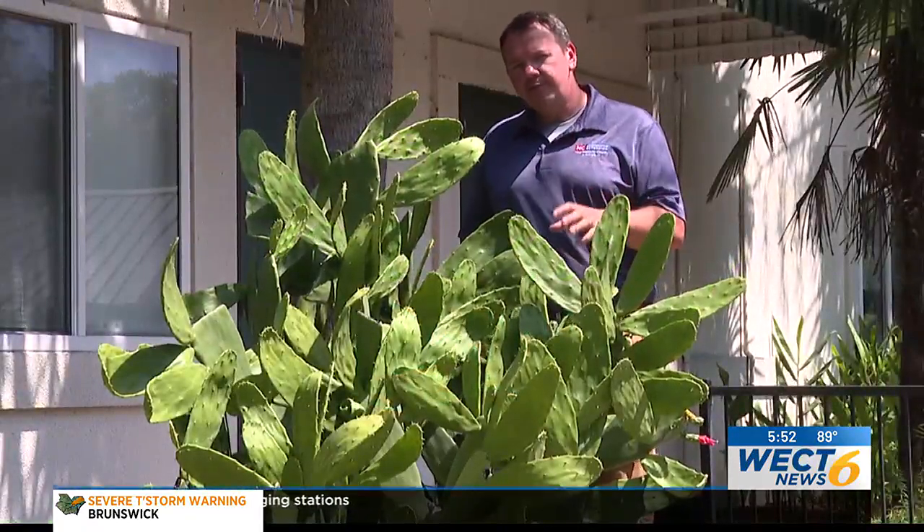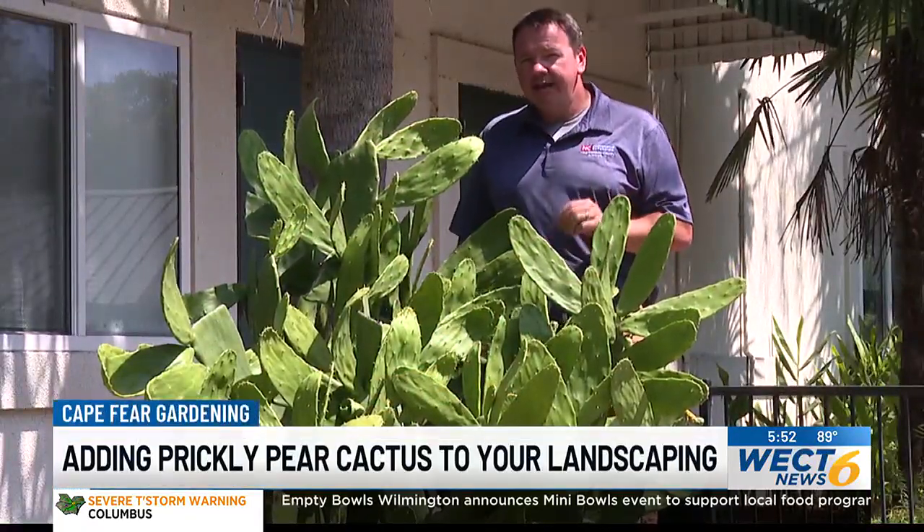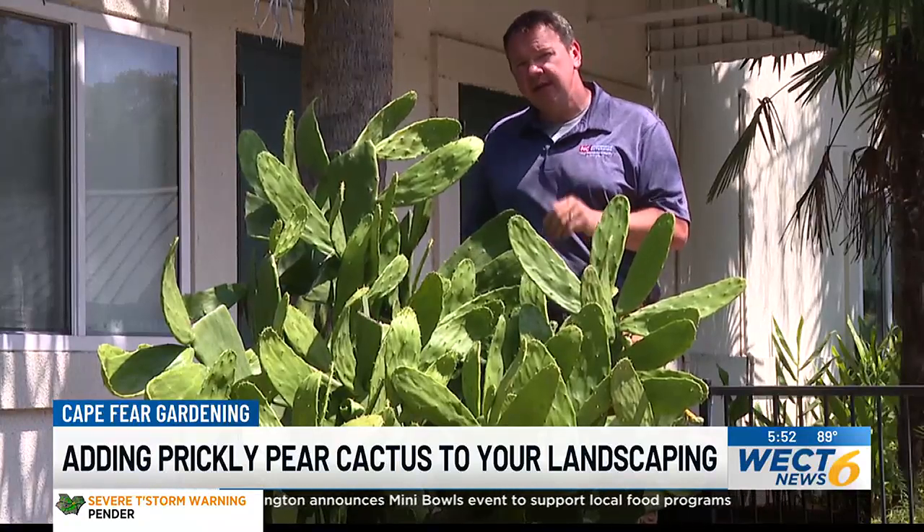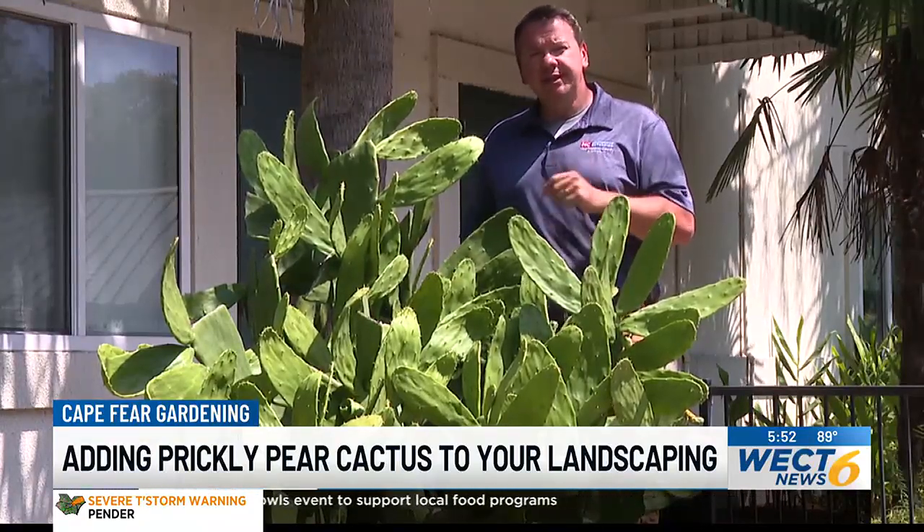Welcome to Cape Fear Gardening. We're in front of a spineless variety of prickly pear cactus this week. I wanted to highlight some of its uses in the landscape and some of the things you can do with it in the kitchen.